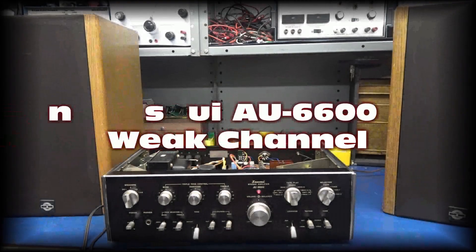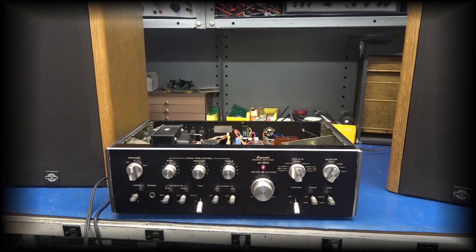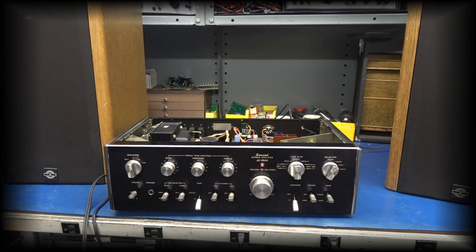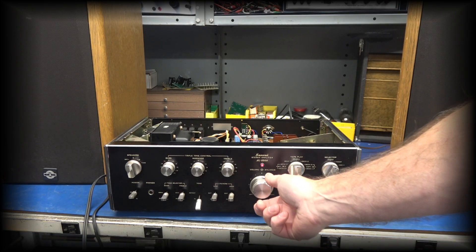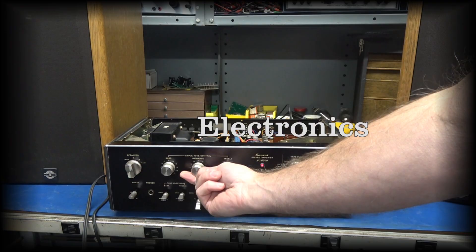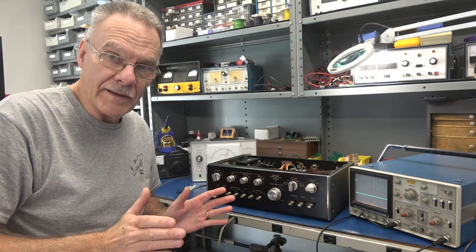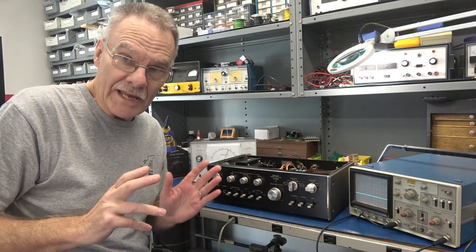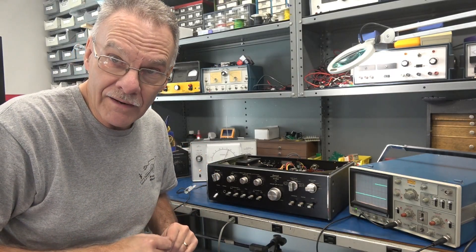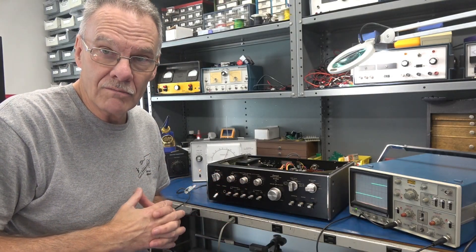Here we go. A little CD player test. Today on the bench at Stereo D-Lab, we have a Sansui AU6600 integrated amplifier. The complaint is the left channel is low and distorted.